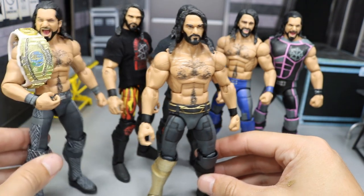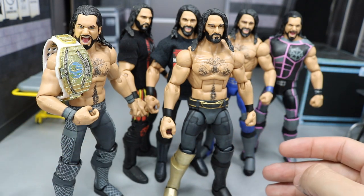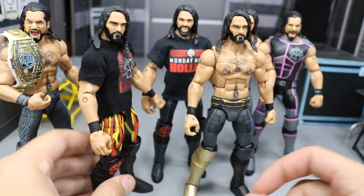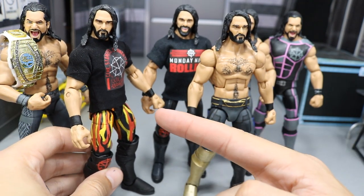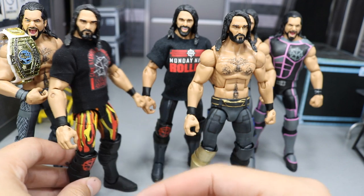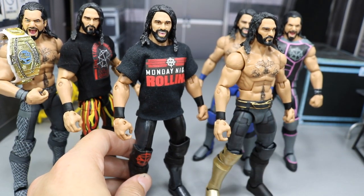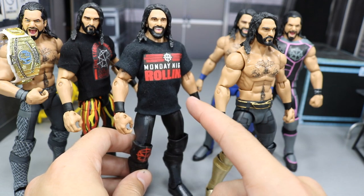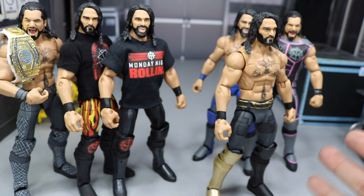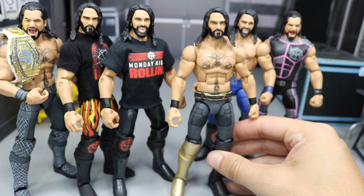We have SummerSlam 2018, and we have our WrestleMania 34 Seth Rollins right there - you can put that Intercontinental title over here. At WrestleMania he won the Intercontinental title, and then at SummerSlam he won the Intercontinental Championship. We have the Royal Rumble 2018 - Burn It Down Seth Rollins - we are getting this one from Mattel. We may even get the WrestleMania 34 one. Then we have the Monday Night Rollins attire - this one we're getting from Mattel as well. This is the Top Lines Elite and I believe this one is going to be the Elite 63. Hopefully they don't make this Thanos Custom Seth Rollins in a Mattel Elite form just because of copyright and all that.